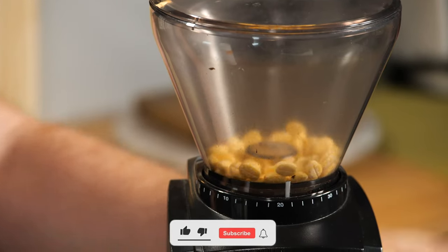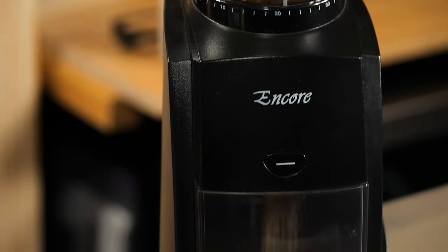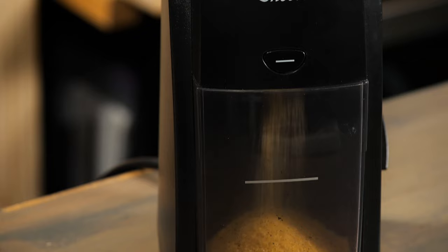Pour the tablets into the hopper. Turn your grinder on and grind all the tablets thoroughly. They'll tackle all the old coffee residues and oil inside.